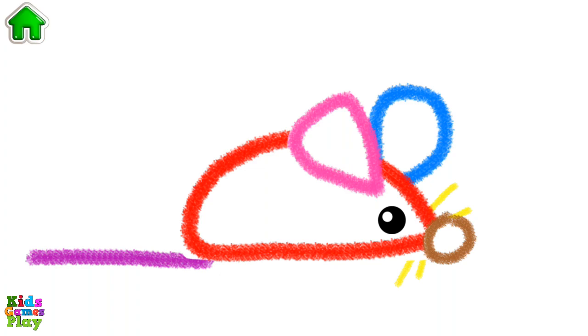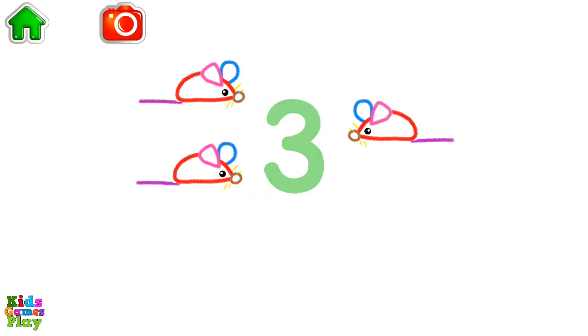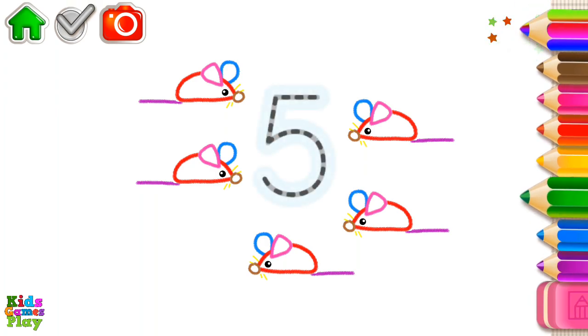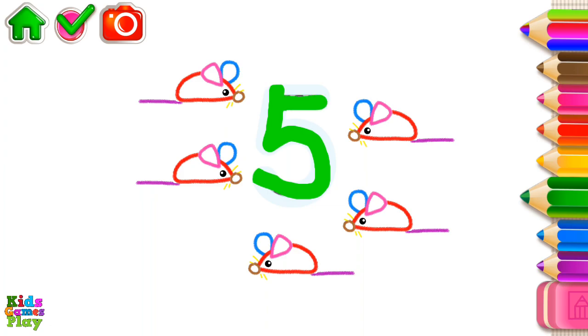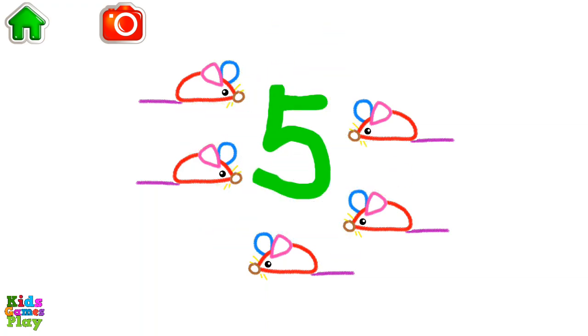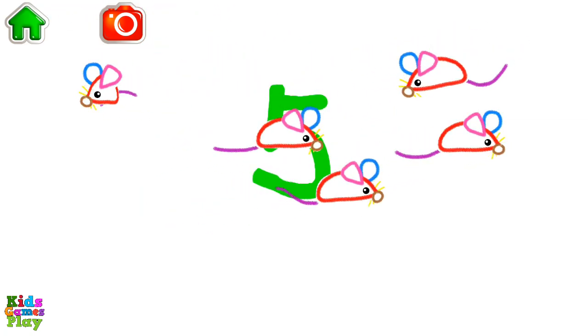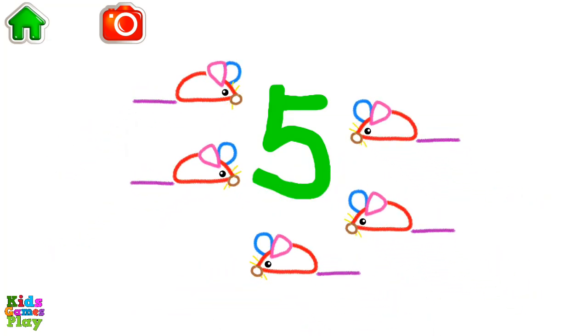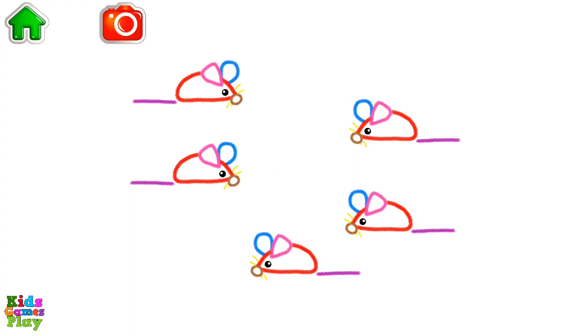Great job! Let's count the mice. One, two, three, four, five — five mice. Write the number five and your mice will be running around. Five mice.